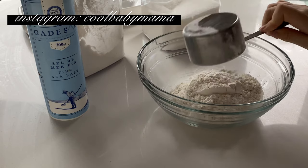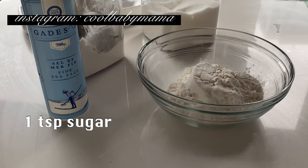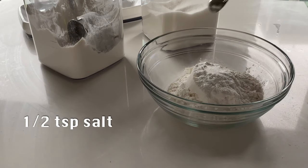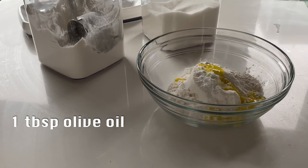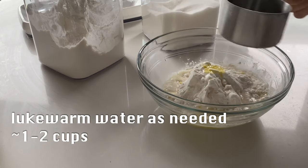To start you'll need 2 cups of all-purpose flour, a teaspoon of sugar, 1 to 2 teaspoons of baking powder, a half teaspoon of salt, 1 teaspoon of olive oil, and lukewarm water. I add the water in about a quarter cup at a time as I mix and knead the dough.